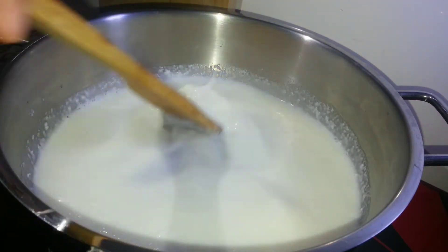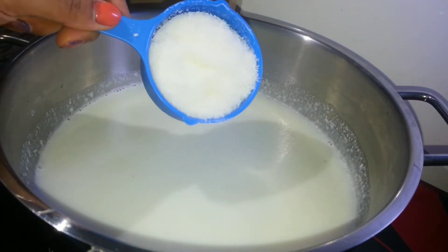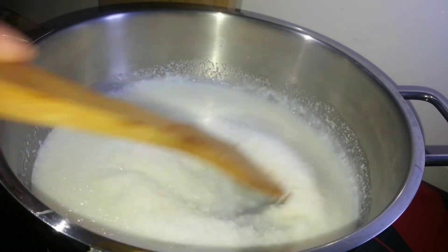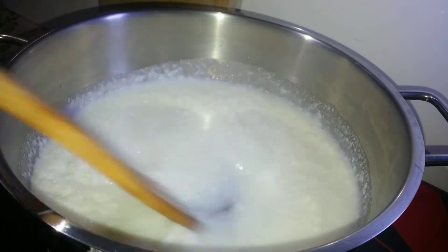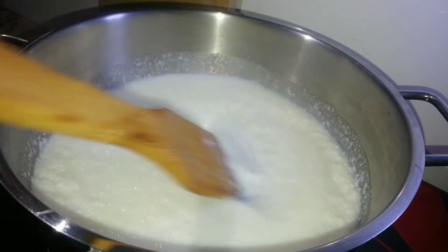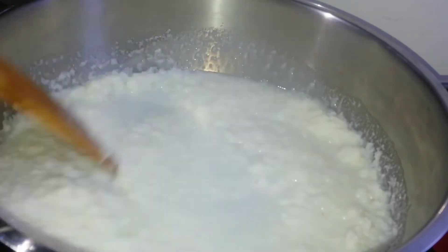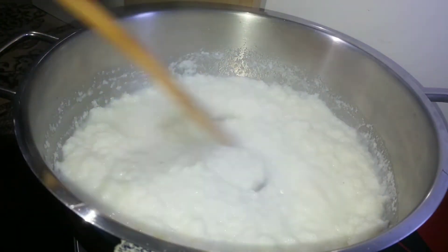Give it a stir so it blends along with the milk, then add the remaining amount of dry coconut. Stir again so it uniformly blends. Stirring is an important step in making this sweet — you have to keep stirring until the coconut completely absorbs the milk, but it hardly takes five minutes.